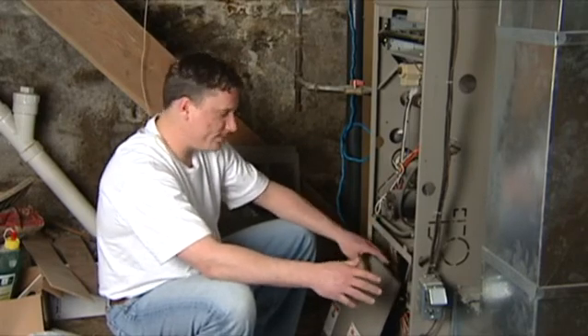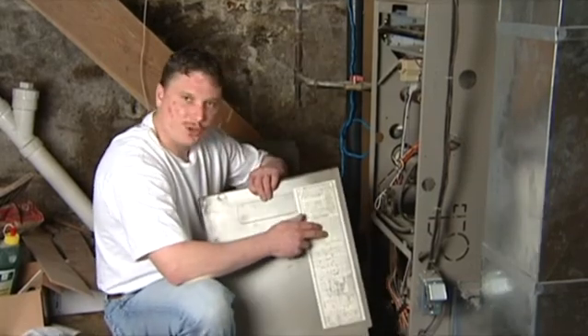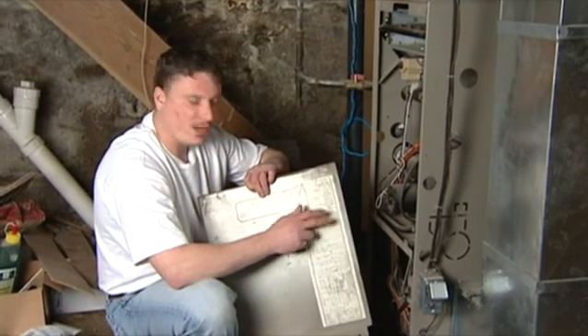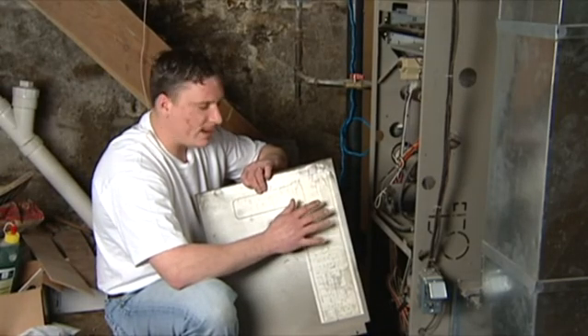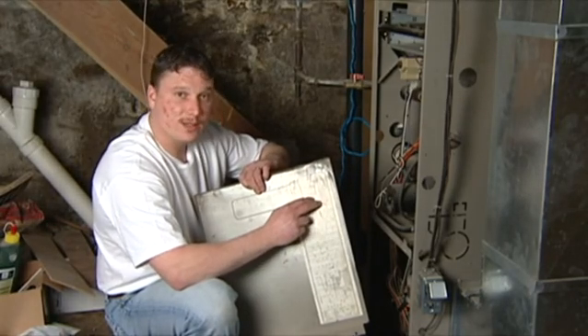But for the most part, this is your bible to your furnace. It's going to tell you what's going to be wrong with it and how to fix it for the most part.